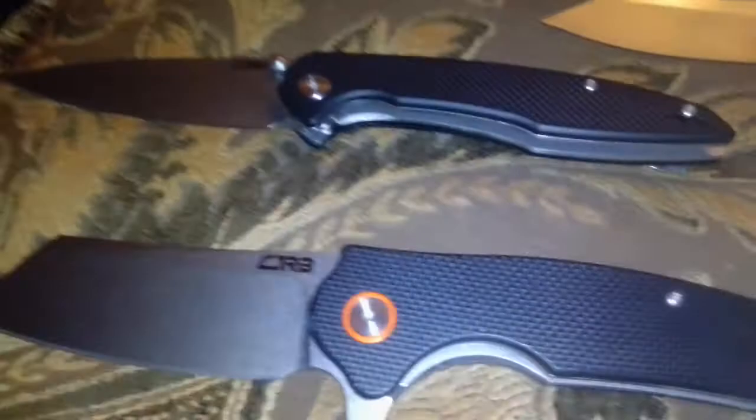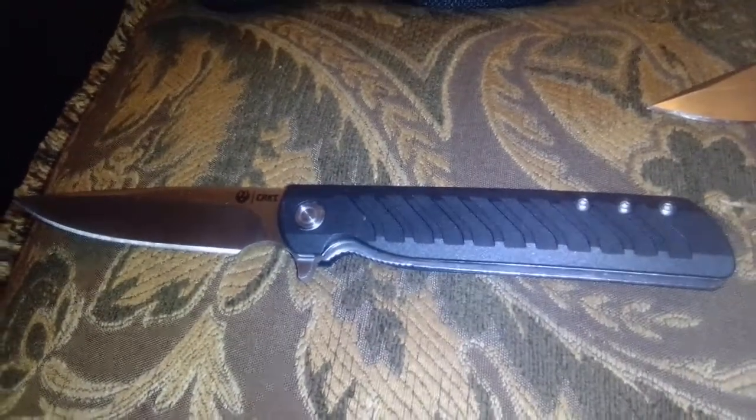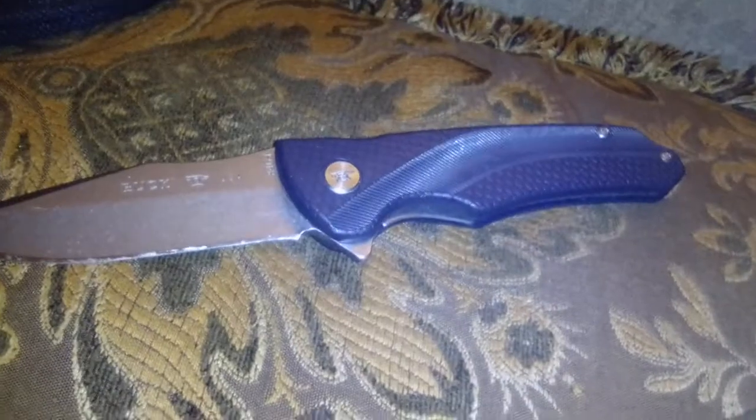The handles on several of these knives are G10. One of them has a handle made of glass-filled nylon, also known as reinforced plastic.